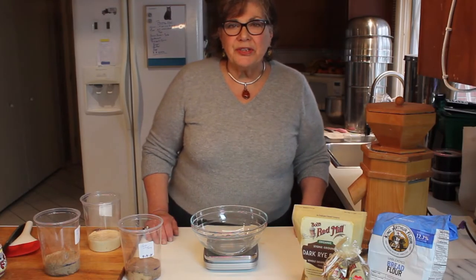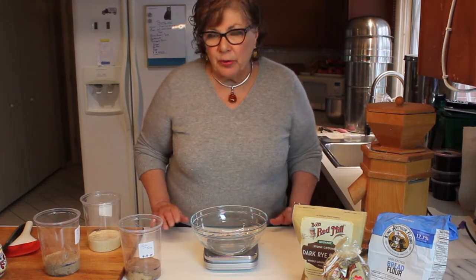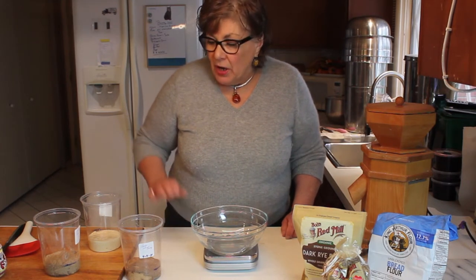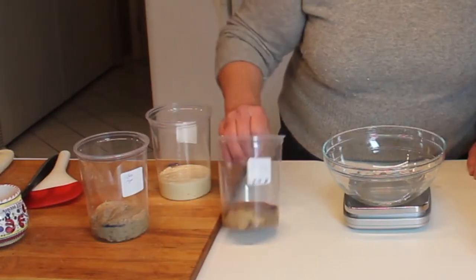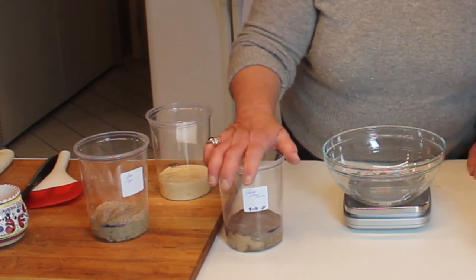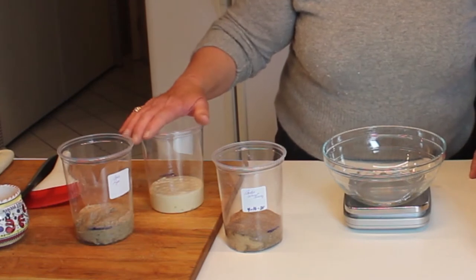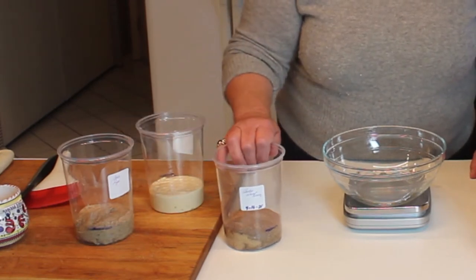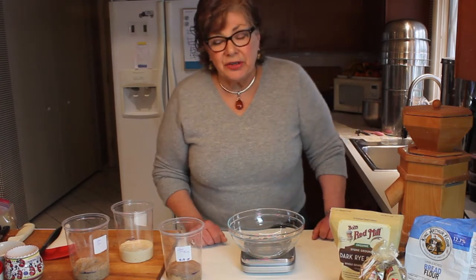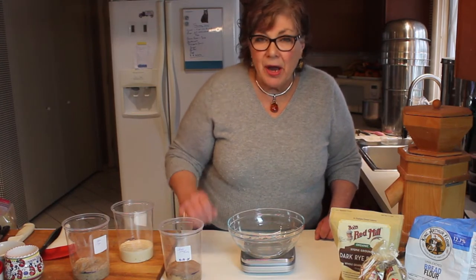Hi everybody. Day two of sourdough starter making. Yesterday, just a quick recap: I took four and a quarter ounces of three different flours — a wheat berry hard red spring wheat berry freshly ground through the mill, a rye flour, and King Arthur bread flour — and mixed each with four ounces of pineapple juice.